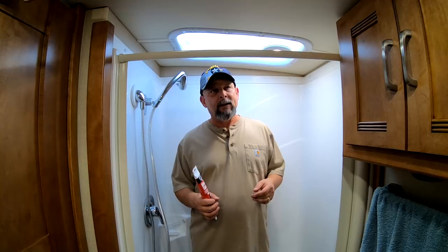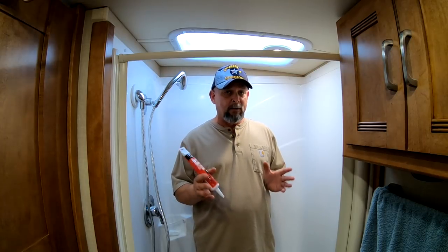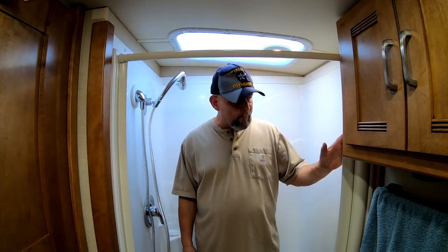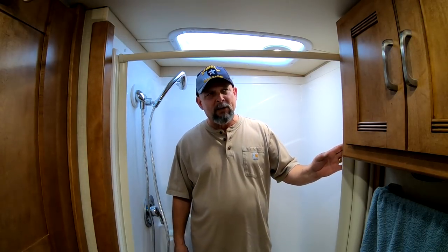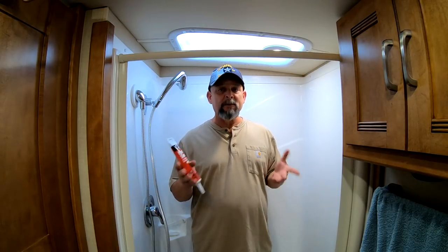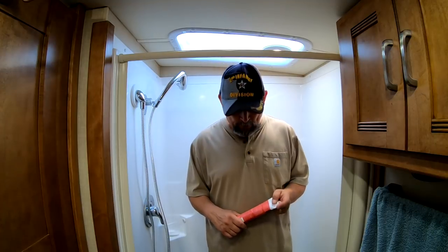Maria looked online and she saw on the Winnebago groups on Facebook that people with our type of coach had been installing this type of door. This door is made by a company called Stow It — the Nautilus RV Shower Door. If you're interested in seeing the installation process, they do have installation videos here on YouTube. You can search Nautilus RV Shower Door and they should pop right up.